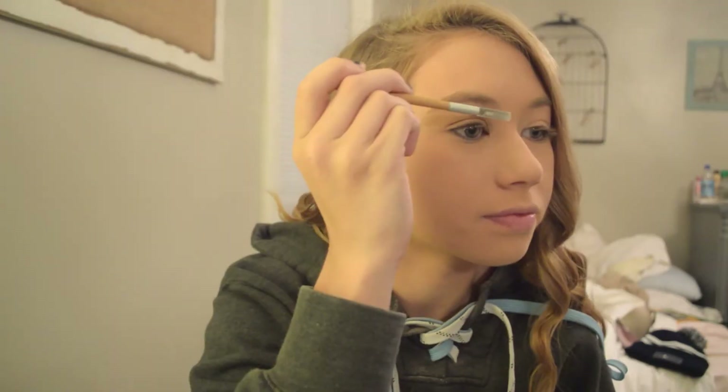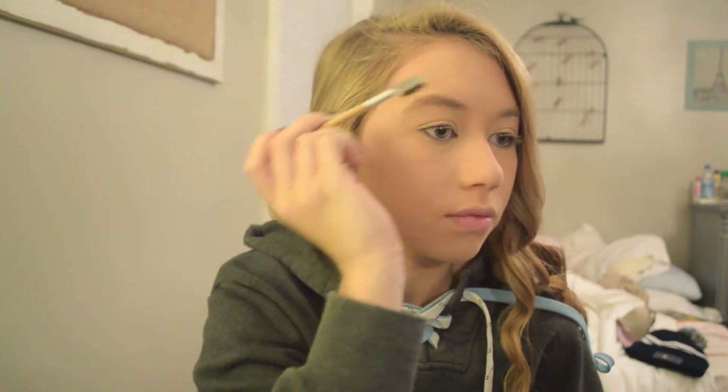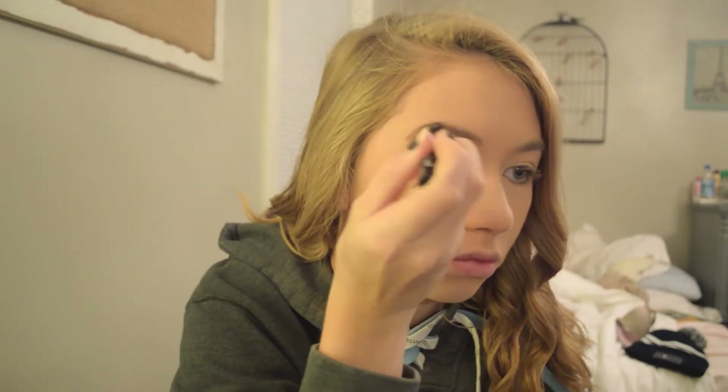My eyebrow brush broke, but I'm gonna make do anyways. I'm using this Ulta brush and an Ulta powder, just filling in my eyebrows.